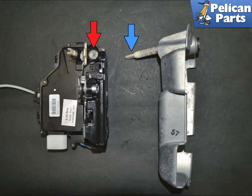Installation is the reverse of removal. Torque to 13 foot pounds plus or minus 1.5 foot pounds.